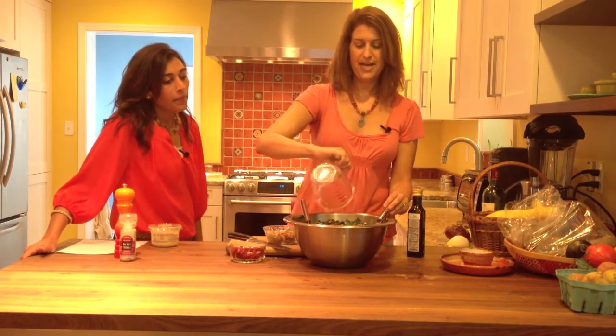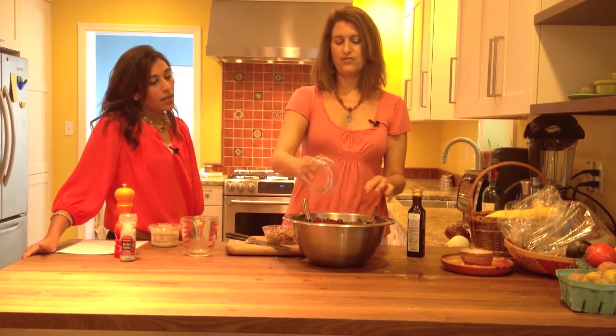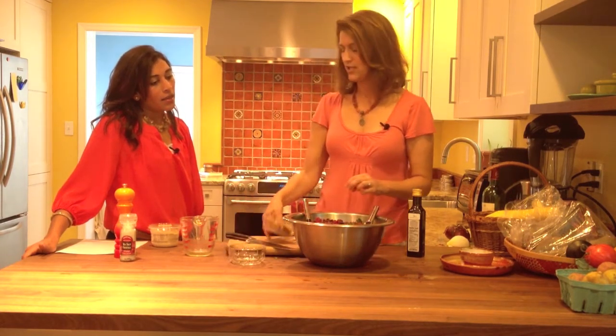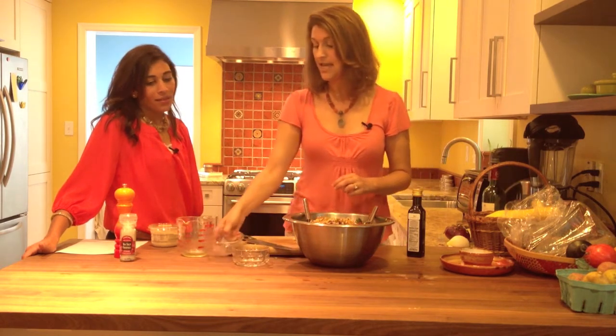I'm going to pour that over the kale, and actually if you really want to get it tender — I'm not going to do this on camera right now — but you can actually massage that into the kale. Then we're going to add about a half cup of dried cranberries; if you can find the kind that are naturally sweetened or unsweetened, even better. And about a half cup of chopped walnuts.